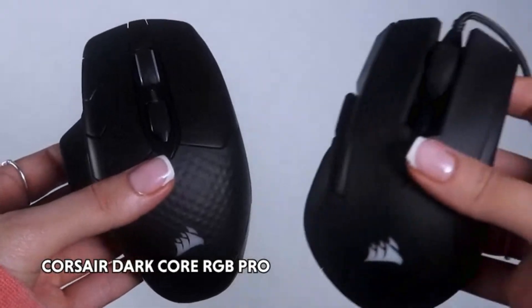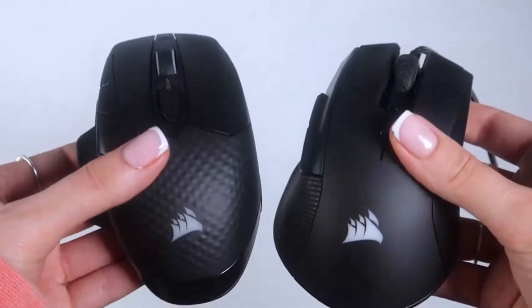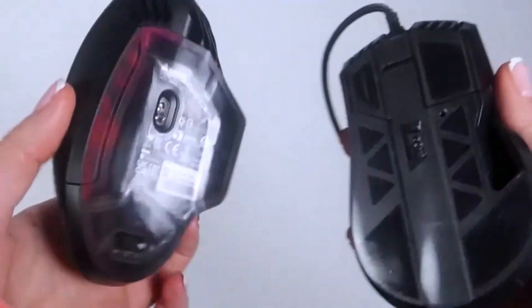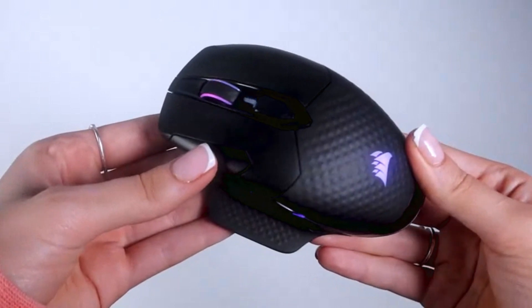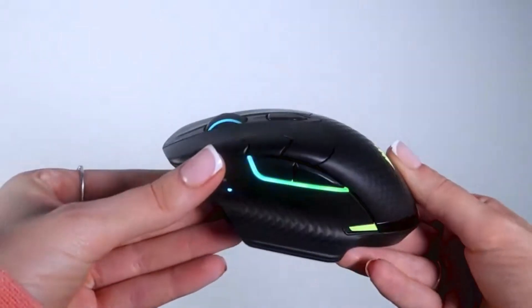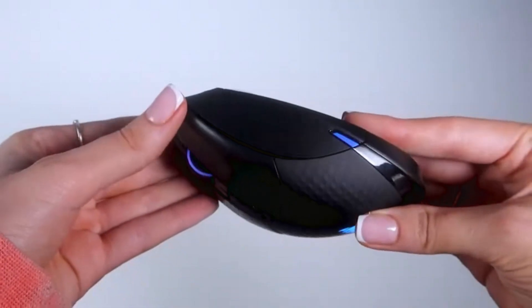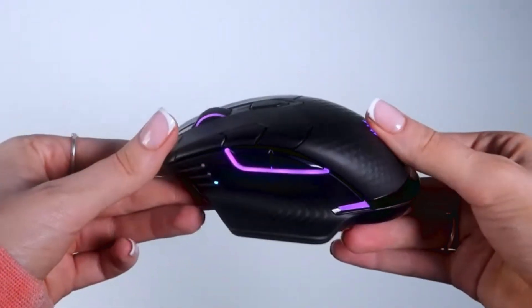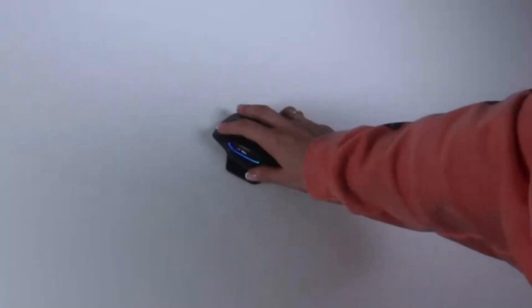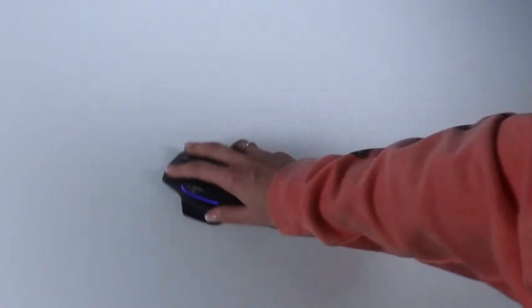Today we have the Corsair DarkCore RGB Pro up against the Corsair IronClaw RGB. Both offer three modes of connection: wireless, Bluetooth, or USB wired. The DarkCore boasts an 18,000 dpi optical sensor optimized for extremely low power consumption, offering super fast response times and over 15 hours of use without charging. You're able to fully immerse yourself into your gaming experience and get your in-game advantage by programming with custom macros and button remaps.